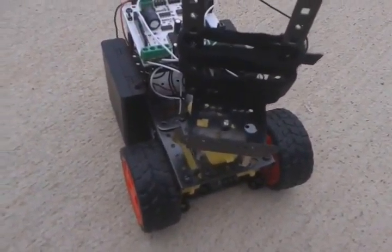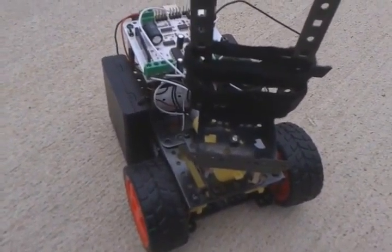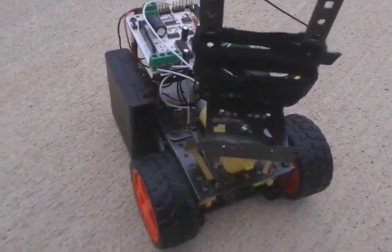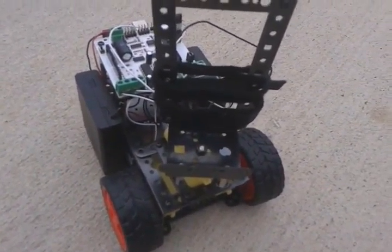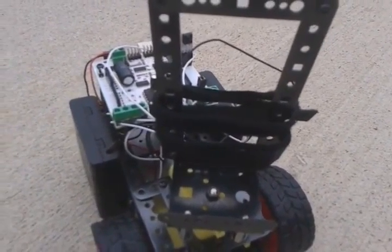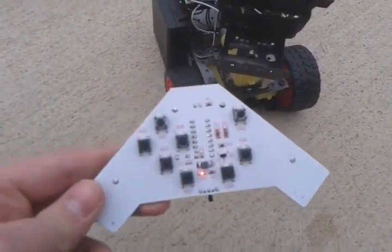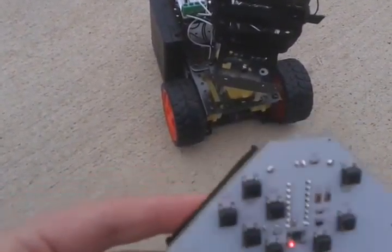This is Bluegill Bronco 2 with the Make It Robotics Surveillance Kit. This is an add-on to the starter kit. Basically what you do is you mount your cell phone right there on those straps, and you can maneuver the robot to get different camera angles. I am controlling it with the infrared remote control kit, which is sold separately.